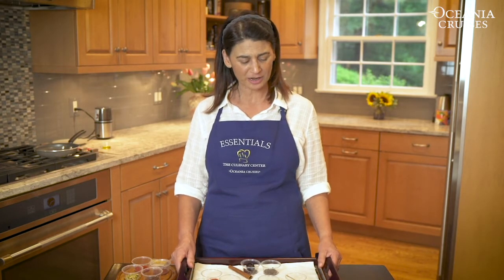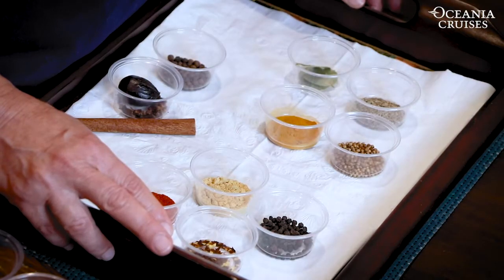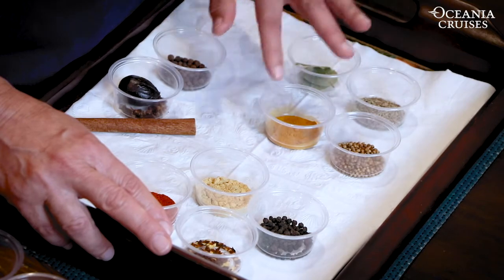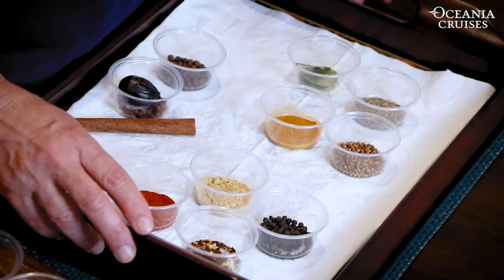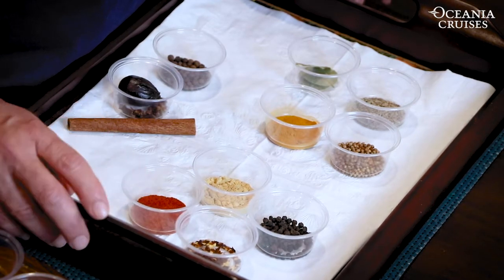I went to my pantry and asked, what are my workhorses — what are the 12 that I use all the time? I grouped them, because I think it's helpful to think in terms of groups. My first group is earthy or savory: cumin seed, coriander, bay leaves, and turmeric. The second is spices with a kick or a bite: black peppercorns — which you want to grind fresh in your pepper mill — red pepper flakes, ginger, and spicy paprika.